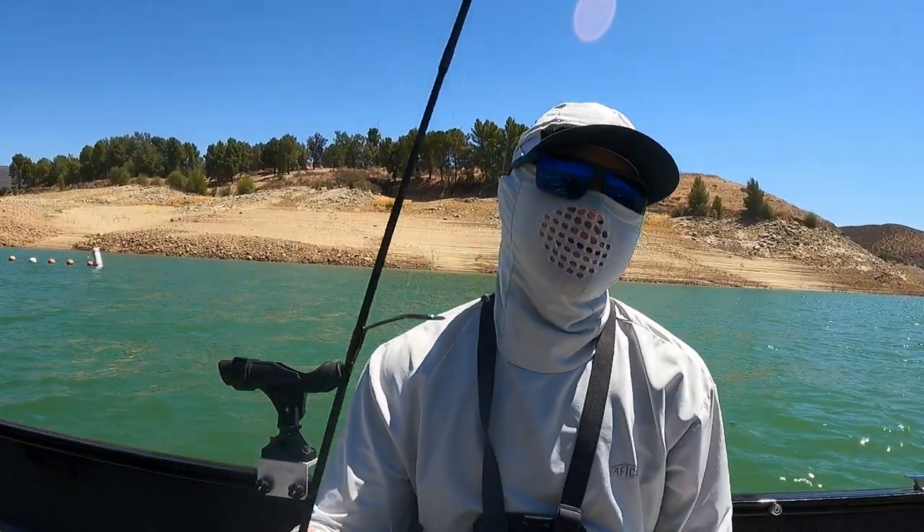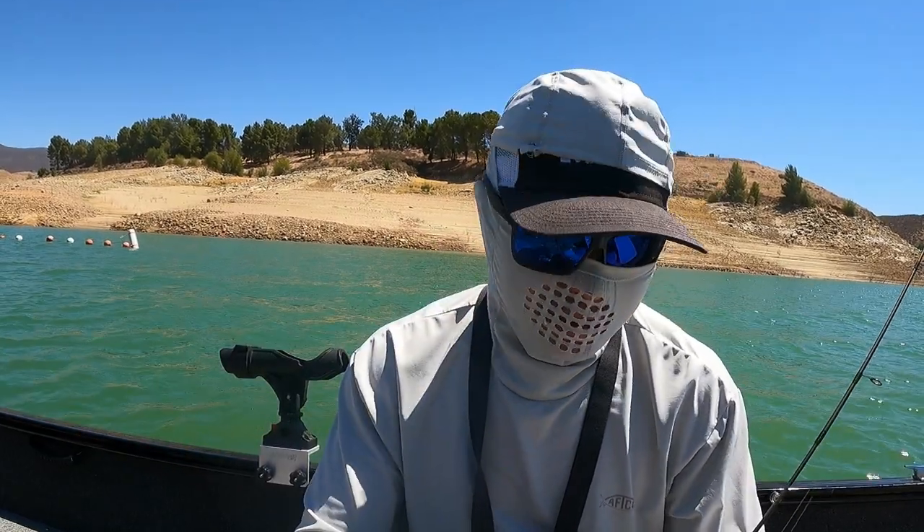I'm gonna show you guys today a really easy way to catch stripers using fresh sardines cut into small pieces.